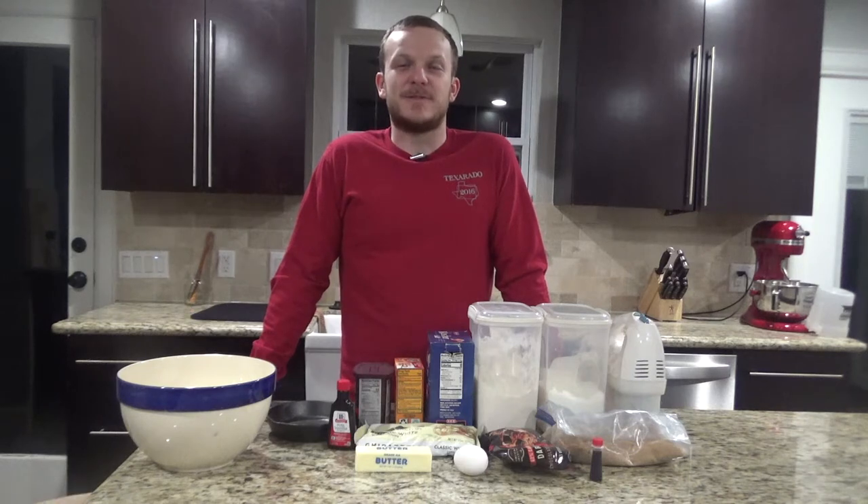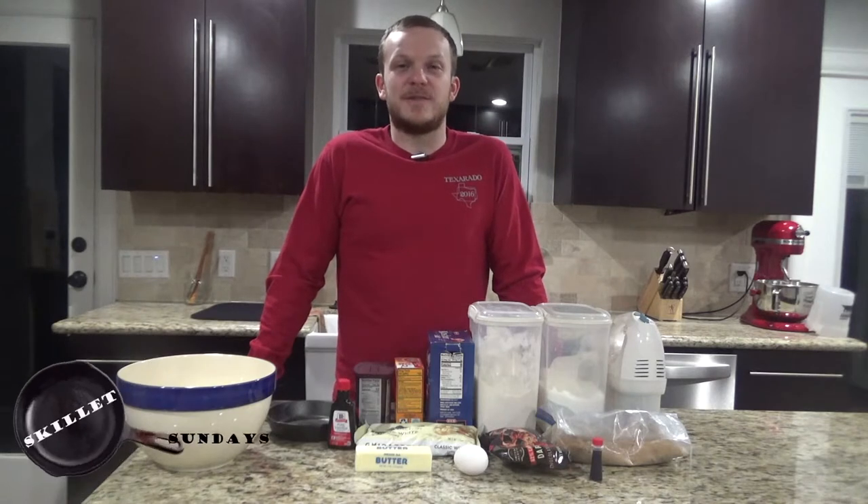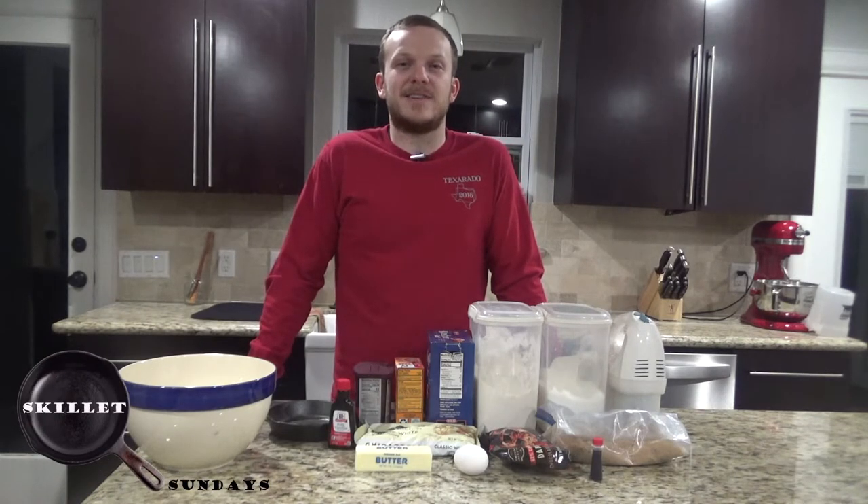Howdy, welcome back to Zeman Outdoors and happy Valentine's Day. Today on Skillet Sundays we're going to be making a red velvet cookie in a cast iron skillet.